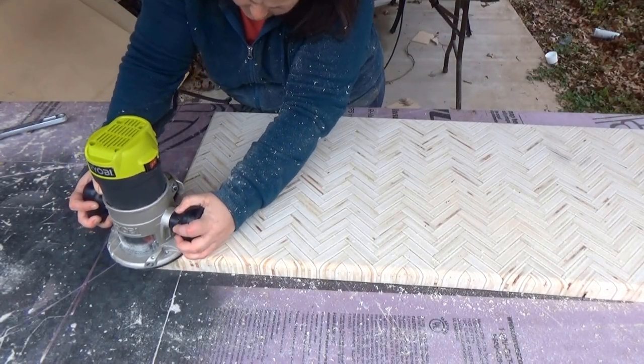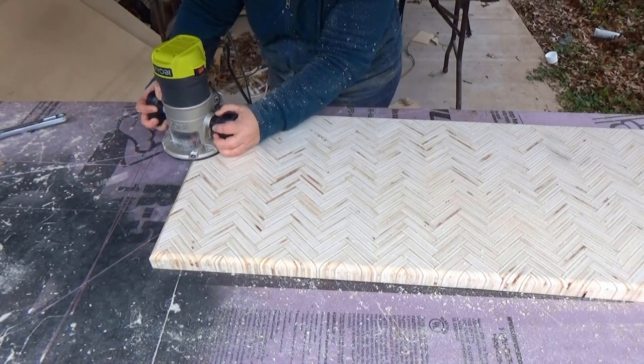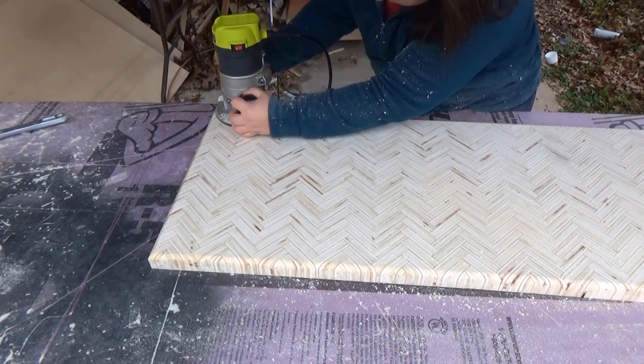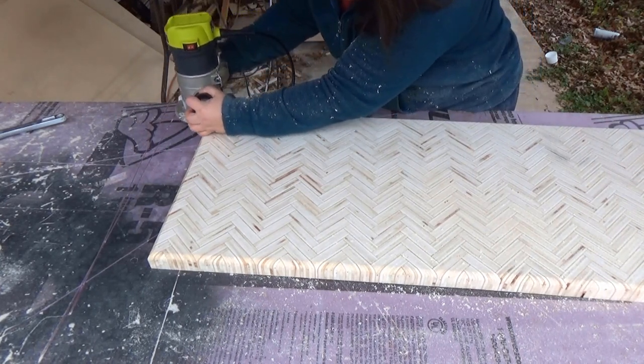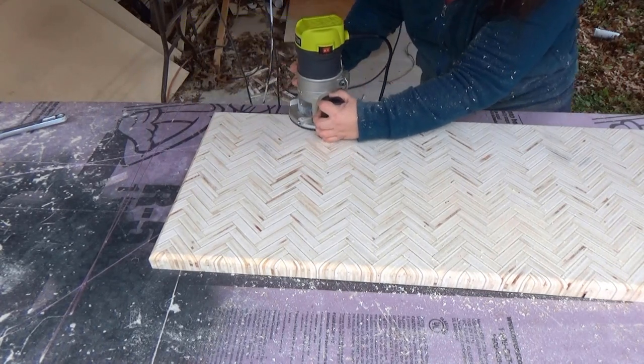The next day when I had daylight again, I used my router with a half inch radius roundover bit to give the top edge of the table a beautiful finish. I actually lost my original footage of doing this, so please enjoy this reenactment of actual events.